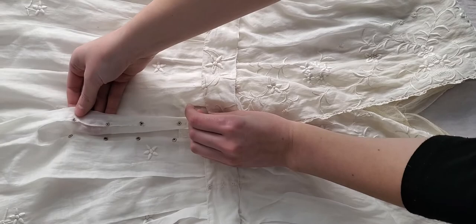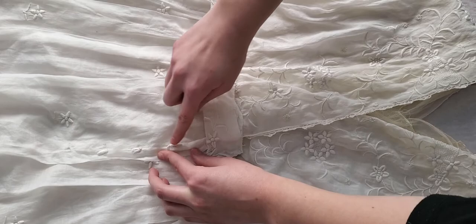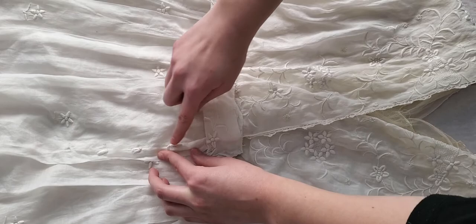And then finally we have four snaps here at the center front of the skirt that are going to snap into place as such. You will see evidence of three out of the four remaining embroidery works done on the outside to hide those snaps from view. And then you will have your closed dress.